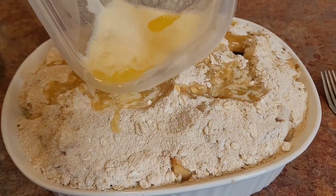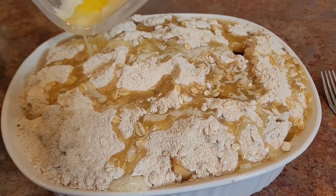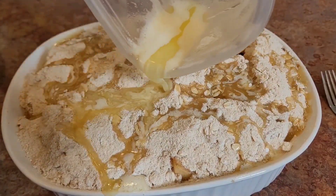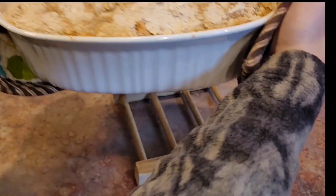Melt one stick of butter and drizzle evenly over top. Place on the middle rack of the oven and bake for 45 minutes.